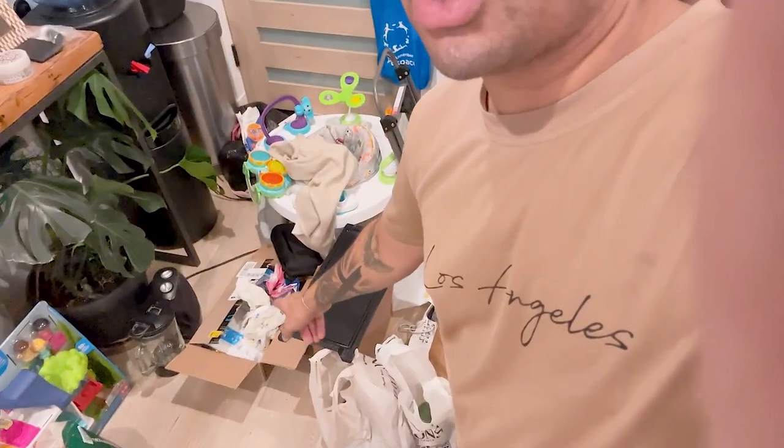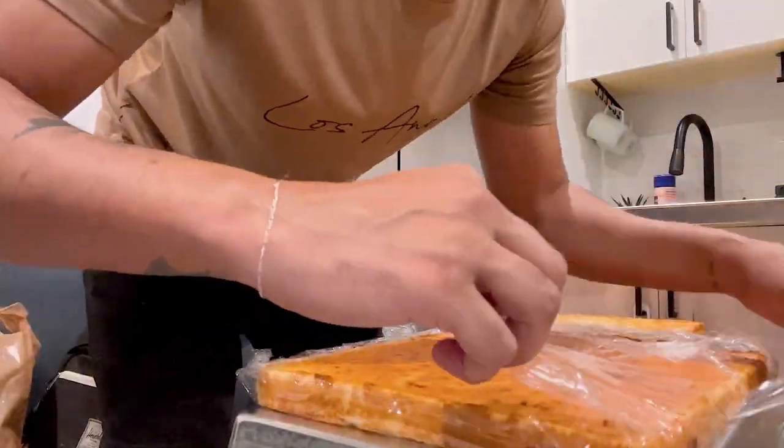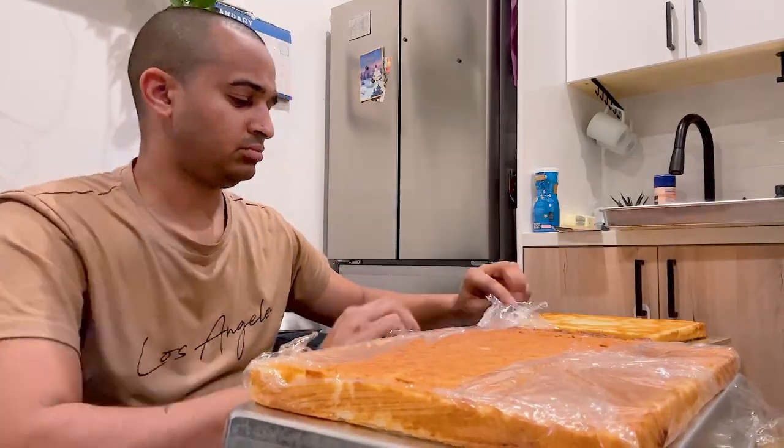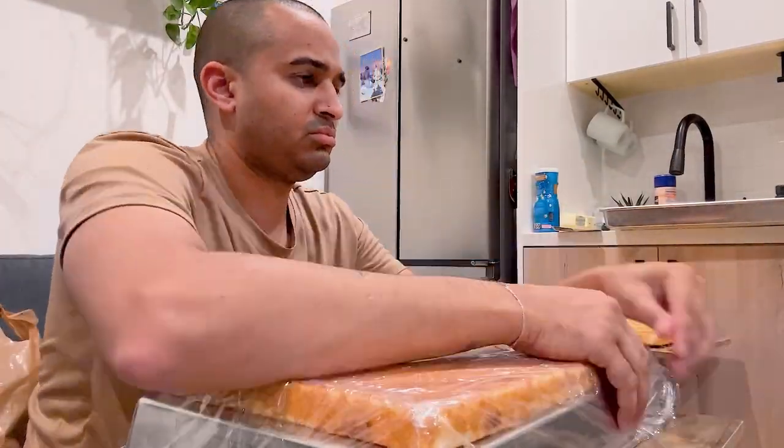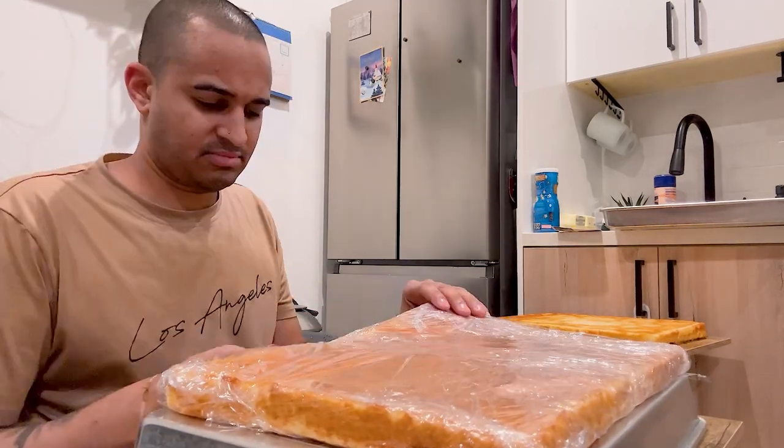My plan now is to finish getting all of this cleaned — this is a lot of trash. I gotta get all that trash outside. These are gifts from my mom for his birthday that I gotta get wrapped. Just a bunch of stuff I need to do. It is 1:15 in the morning. I'm gonna soak this and then get the trash out and go to bed.